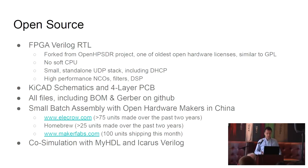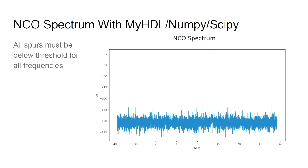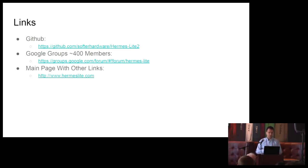We also do co-simulation with MyHDL and Icarus Verilog. Because it's Python, we have access to NumPy and SciPy, which makes it very easy to look at things in the frequency domain. Here we're looking at the output of our numerically controlled oscillator and making sure that for all frequencies we don't have spurs that exceed a certain threshold.